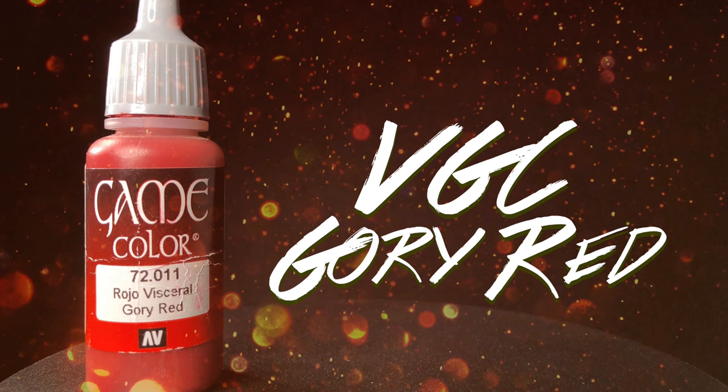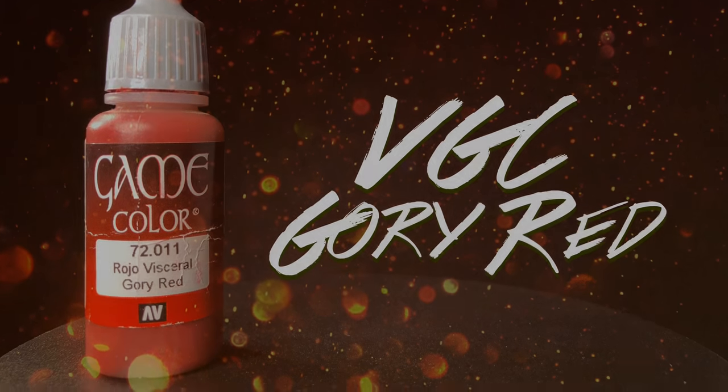Using Gory Red, I'm going to finish off that mushroom and give a nice blend into that yellow.